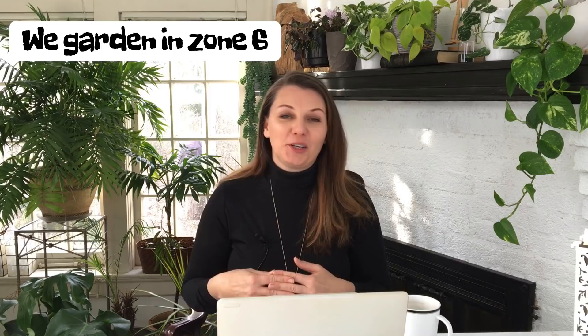Hey guys, Yulia here. So today's video is a Q&A video. I haven't done one of those in a while and the questions kind of piled up, so I'm going to jump right into the questions.